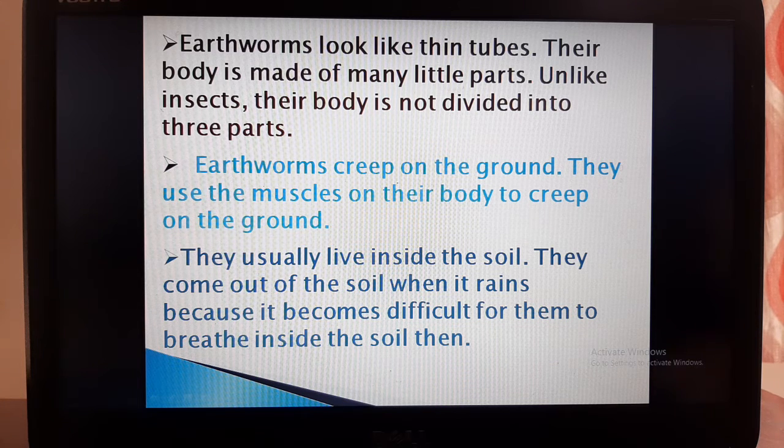Muscles means soft tissues that help the body to move. Earthworms usually lie inside the soil. They come out of the soil when it rains.